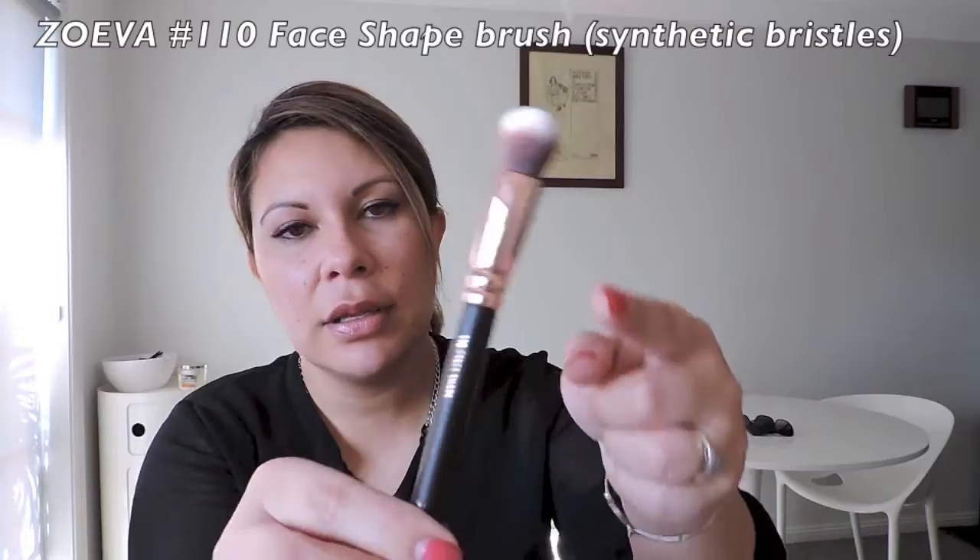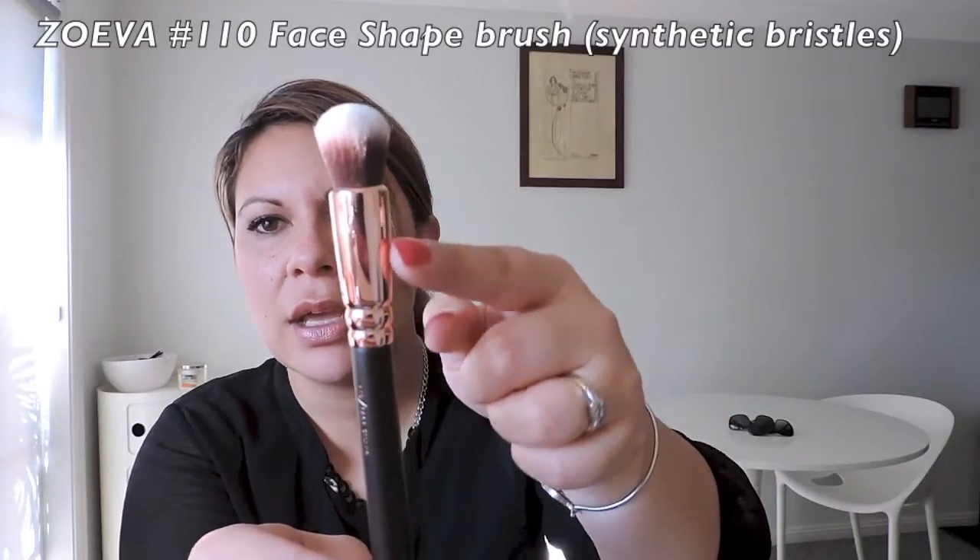This one I really, really wanted — the 110 Face Shape Brush. I've got nothing quite like this. I just love that round dome shape — look how cute it is. If you want something like the Marc Jacobs brushes, these are quite beautiful and a lot cheaper. And yes, that is synthetic — I will enjoy trying all these.